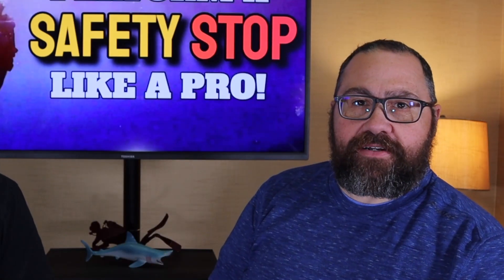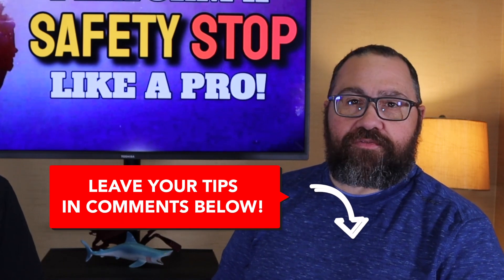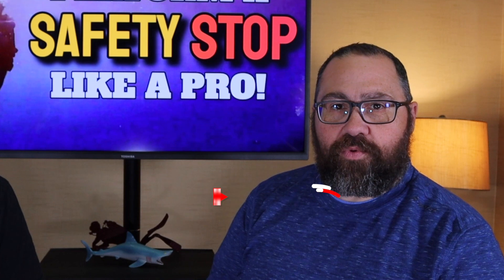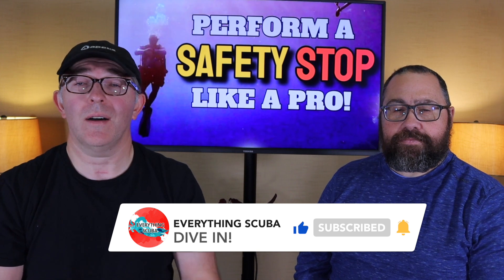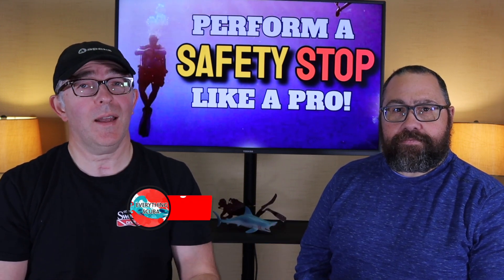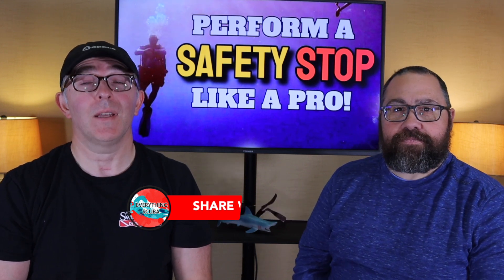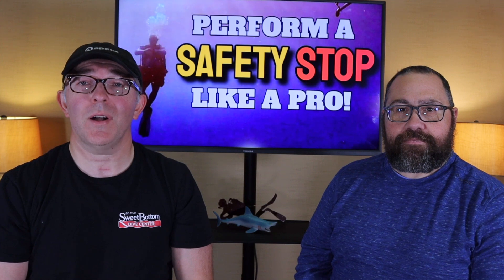For you seasoned divers out there, let us know what we left out — tips and tricks you've come up with — in the comments below. We'd love to hear them and others will learn from it. If you enjoyed this video and got some tips out of it, hit that like button. We'd love to have you join us as a subscriber on our weekly shows, and feel free to share it with others. Stick around for more great Everything Scuba content.